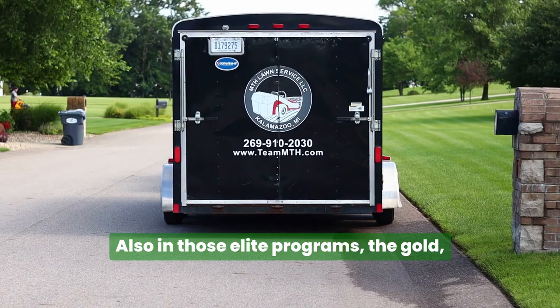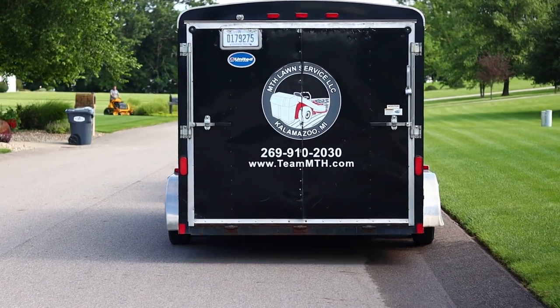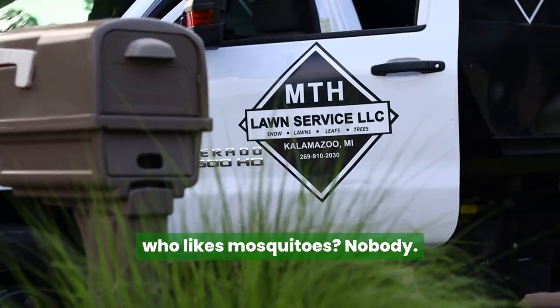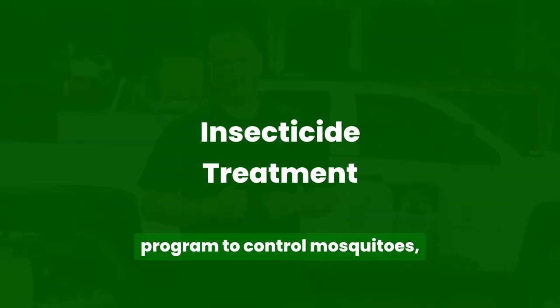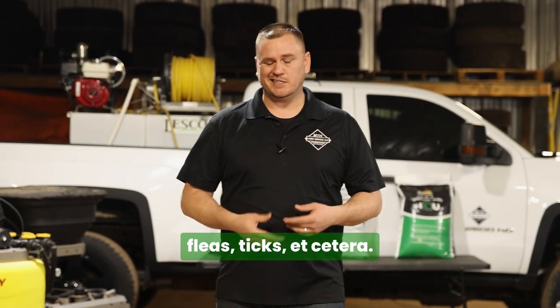Also in those all-elite programs — the gold, the silver, the bronze — who likes mosquitoes? Nobody. We include an insecticide treatment program to control mosquitoes, fleas, ticks, etc.